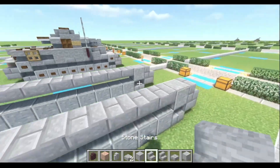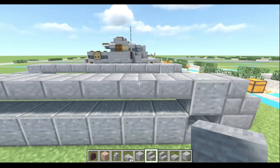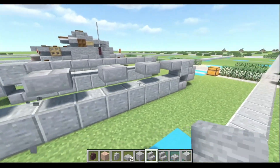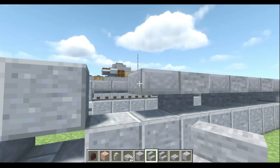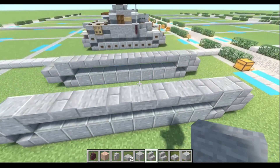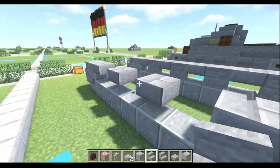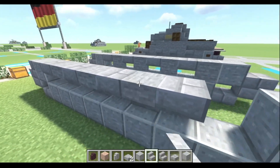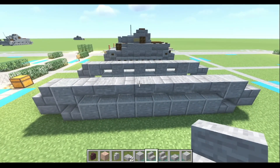Now take your stone stairs and we're gonna knock out every other one, one, two, three, four. And then we're gonna put upside-down stone stairs — one, two, three, four — to get our return rollers at the top. Then onto the other side, do one, two, three, four, and replace with upside-down stone stairs. And there you go — your track section suspension system is complete. So now we can get rid of these materials.